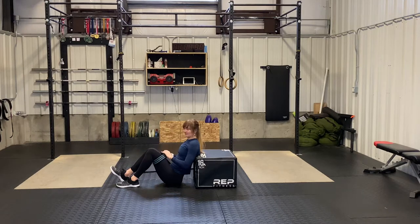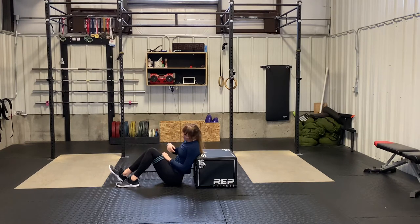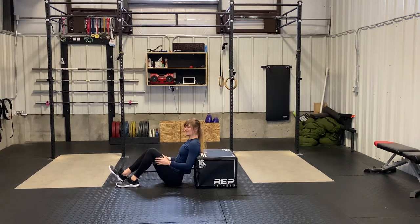This is the bodyweight banded B stance hip thrust. I'm going to get my feet into my B stance — I'm going to measure one foot, my heel is going to be aligned with that toe, and the other one flat on the ground. So more of a single leg dominant position here with that B stance.